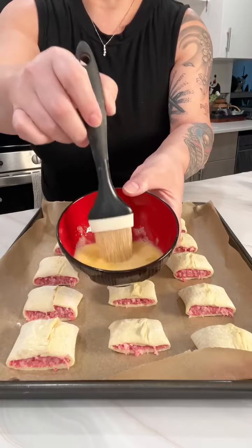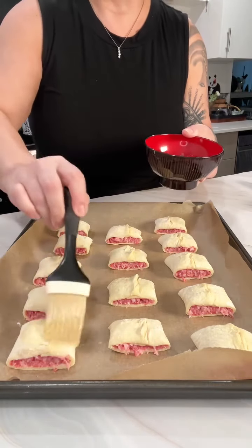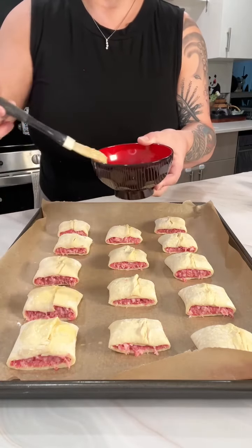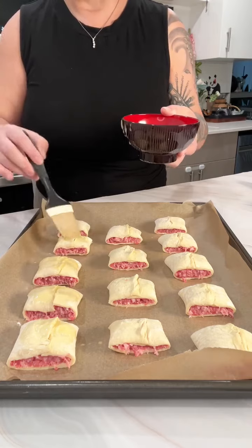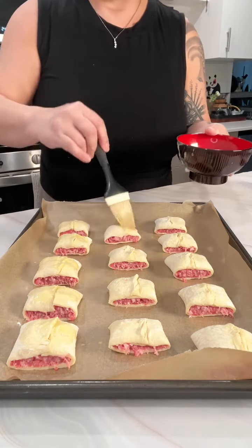Once you've got all that ready, take that egg wash. It's just one egg and about a tablespoon of water - not a whole lot. If it gets too watery then it doesn't really work as that shiny coating you get on the pastry when you take it out of the oven. You definitely want to use just a little bit of water to thin it out.